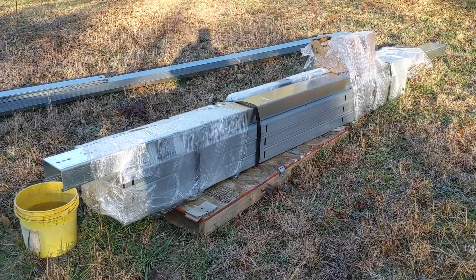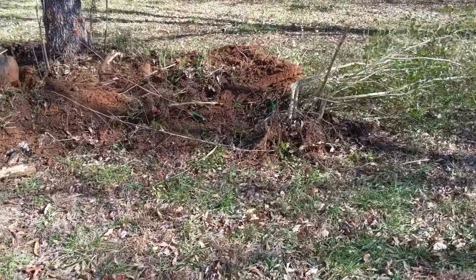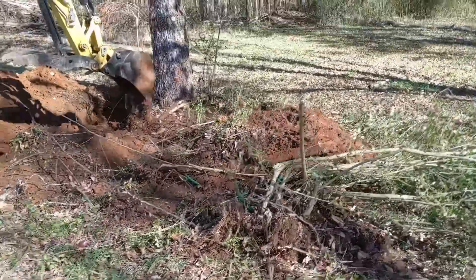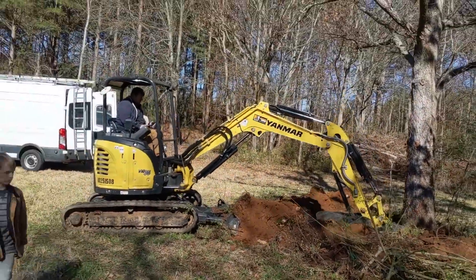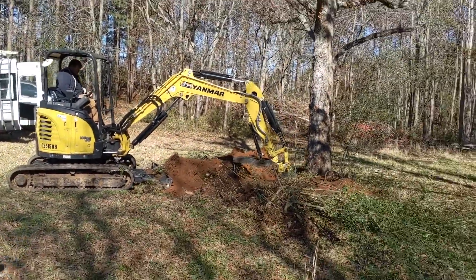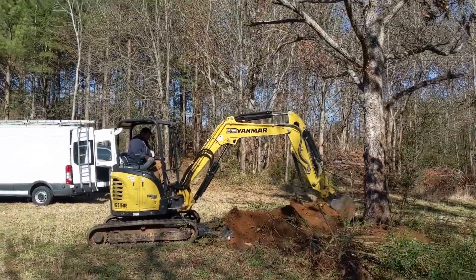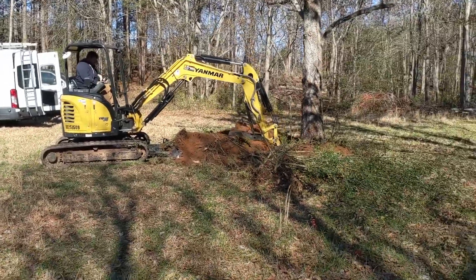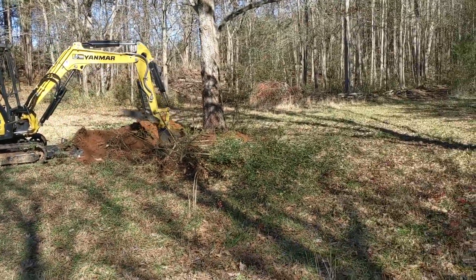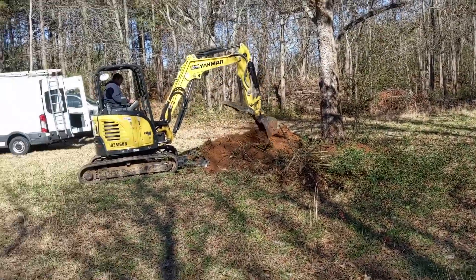Scott said he never gets any film of himself taking a tree down, so here we go. This is a big old pecan tree but we're gonna let it be habitat. We've got a couple of unsightly stumps and dead trees on the property to clear out of the way.